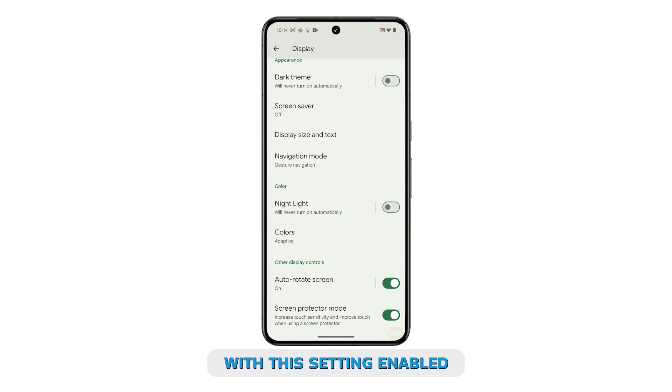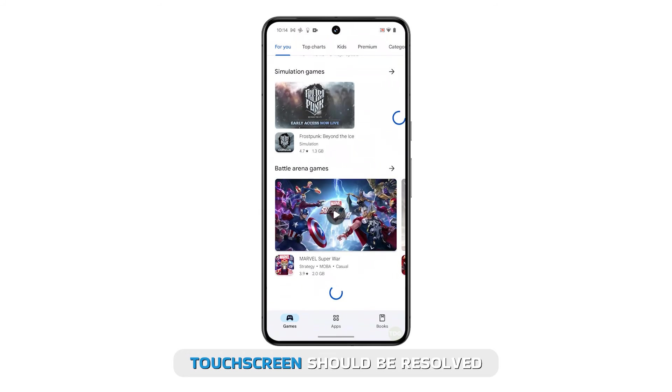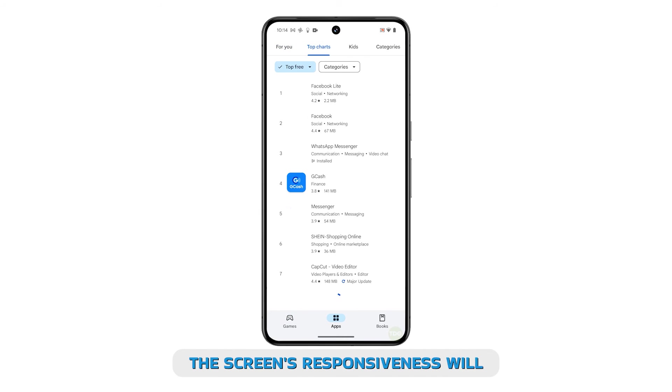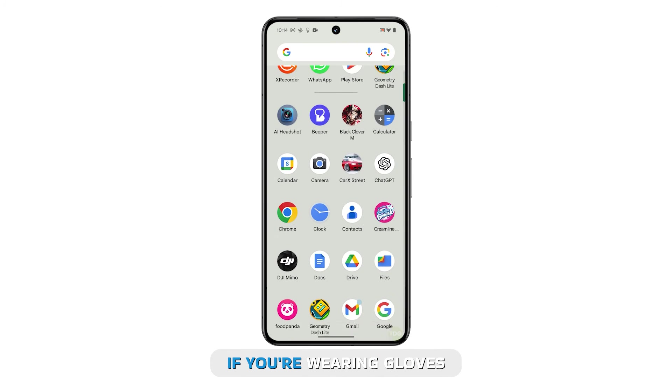With this setting enabled, any issues you are experiencing with your phone's touchscreen should be resolved. The screen's responsiveness will be improved, allowing it to function properly even if you're wearing gloves.